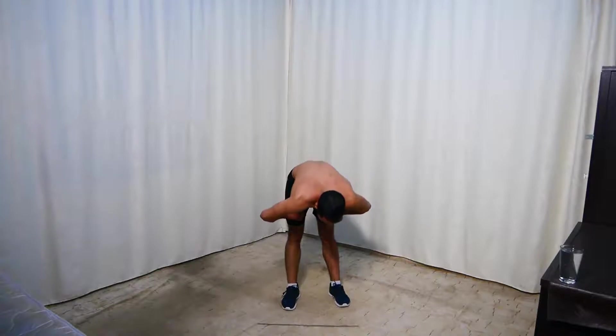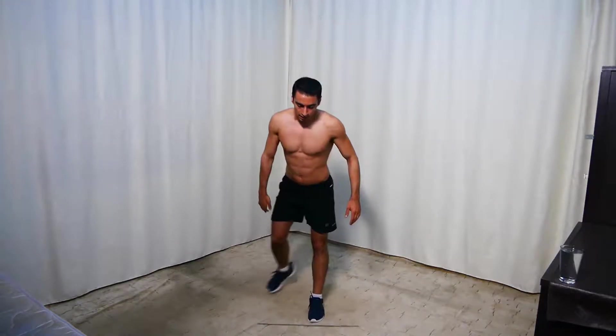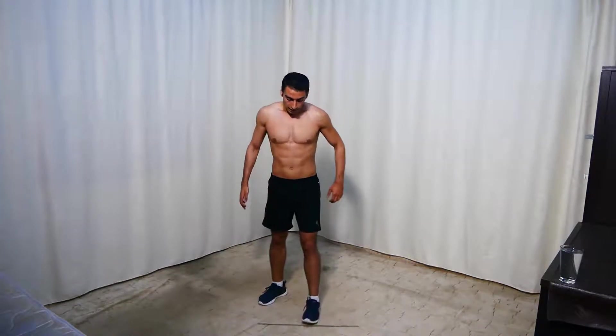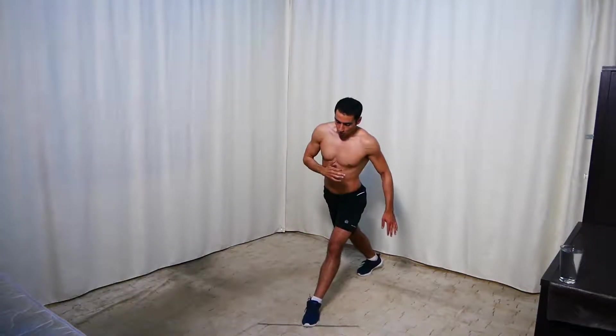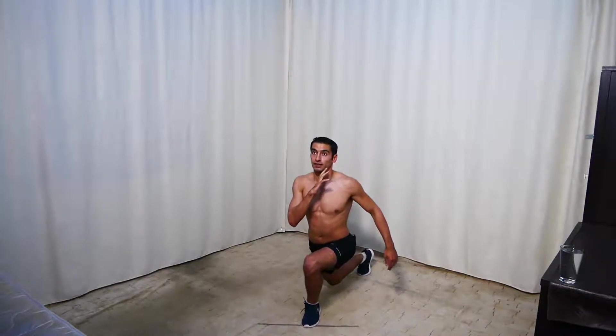Next we're doing curtsy lunges — one leg in front, one leg back, and count to four. Get ready and start. So lunges with pauses: one, two, three, four. One, two, three, four. We're doing only one side and switching in the next set. Ten seconds — one, two, three, four. Five.